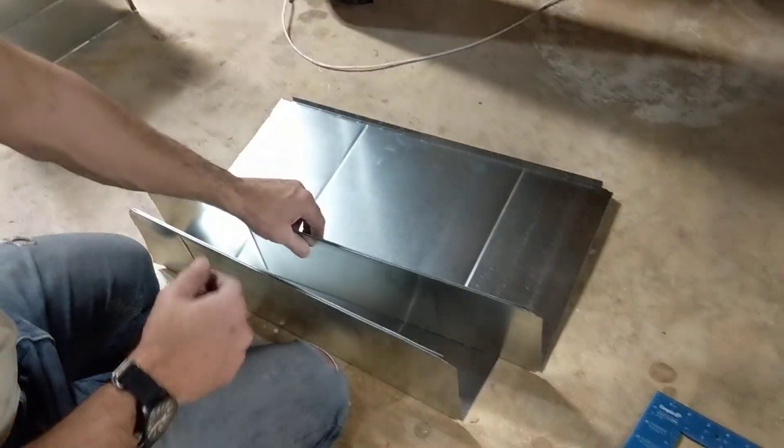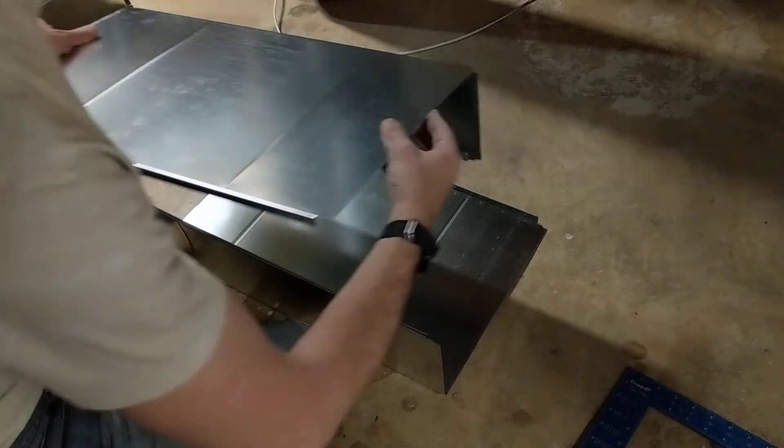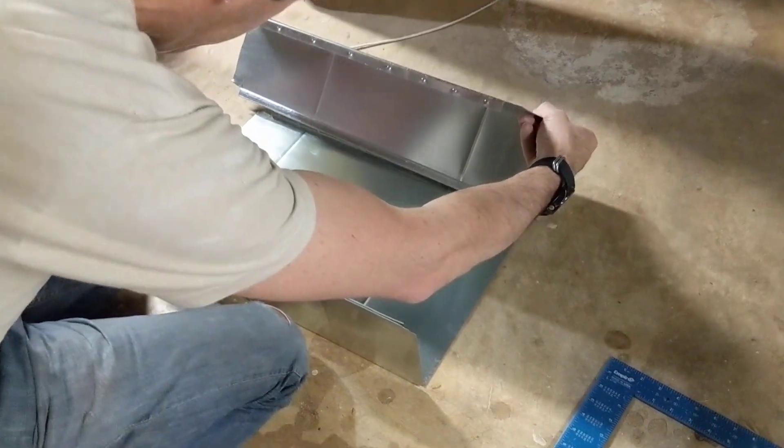This is a... I never make mistakes, but I just dropped that on purpose to show you what happens. So this is assembling the piece of duct.